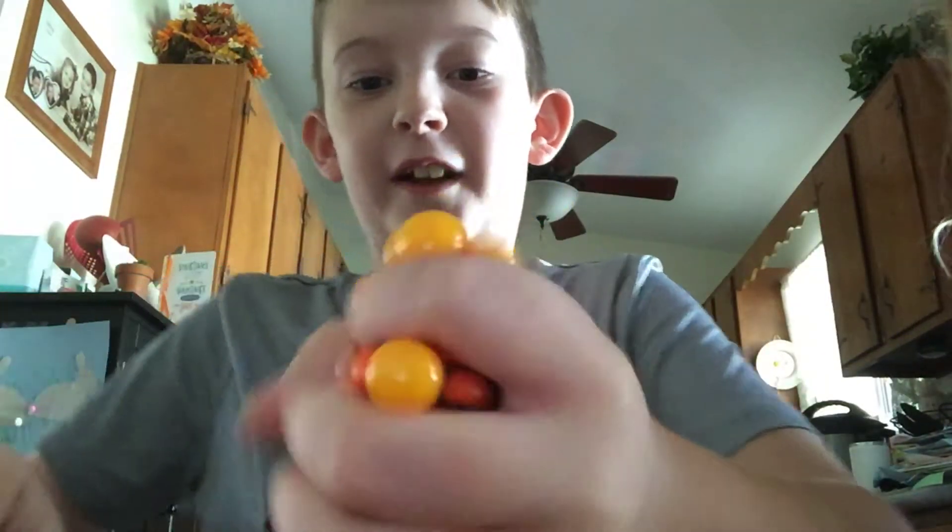Today we're going to be cutting open a squish ball. Yeah! I have multiple, so I have like a couple. And I'm so sorry, I just got my voice back from surgery. It sounds different, don't worry about that.